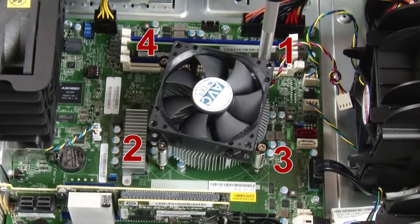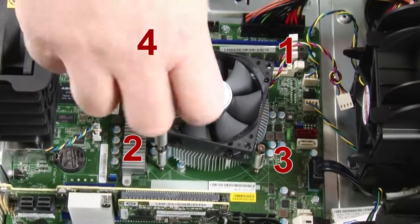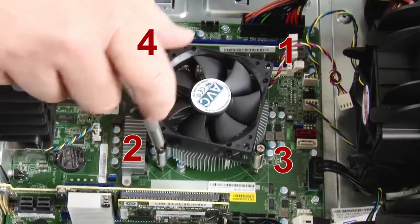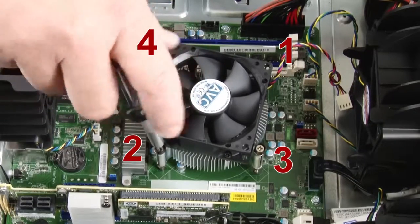Install the four screws to secure the new heat sink and fan assembly on the system board. It is recommended that you carefully install the four screws using the following method to avoid any possible damage to the system board.